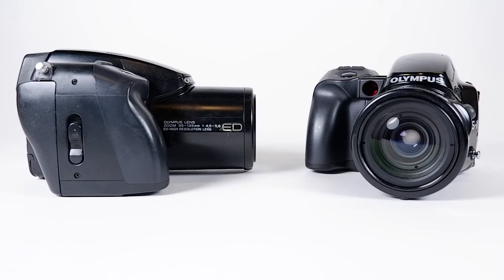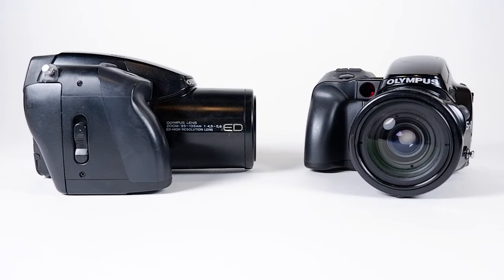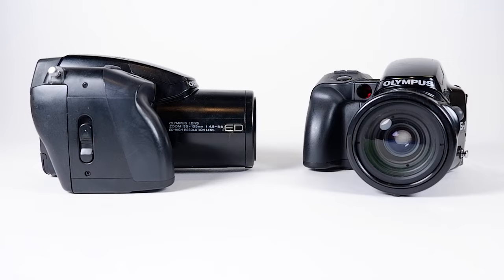The Olympus IS-1, also known as the IS-1000 or L1000, is what is considered today to be a bridge model. That is, not quite an SLR because the lens is integrated, but not quite a point-and-shoot due to its lens quality, slightly larger form factor, and manual features. At the time, cameras like the IS-1 were called New Concept, All-in-One, and sometimes Bridge, but all definitions were still in quotation, as these names were still being fleshed out. IS, by the way, stands for Integrated System.